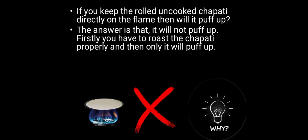If you keep the rolled uncooked chapati directly on the flame, will it puff up? The answer is that it will not puff up. Firstly you have to roast the chapati properly, and then only it will puff up.